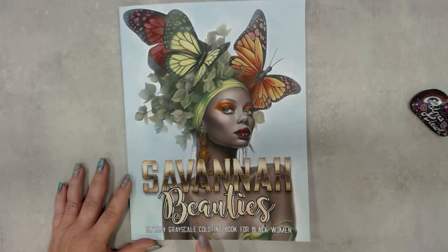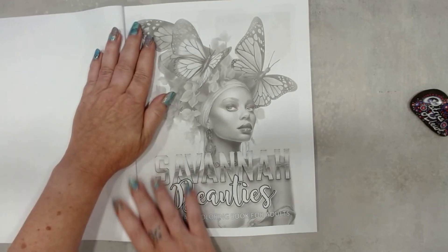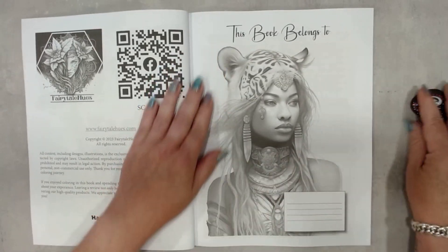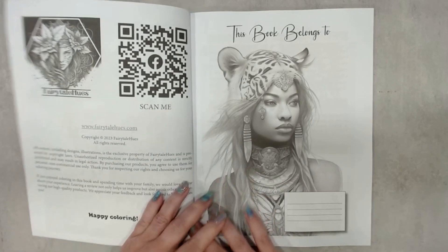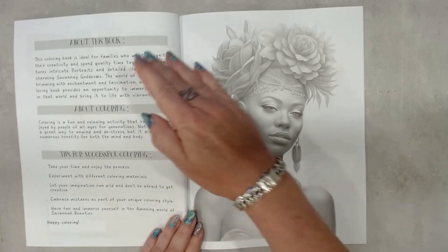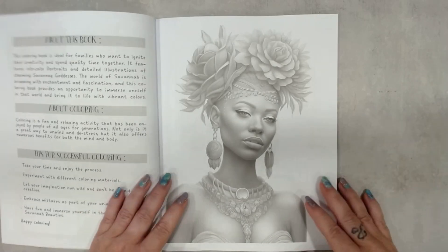Savannah Beauties — a fantasy greyscale coloring book for black women. The inside has the Fairytale Youth logo and a QR code. There's a 'this book belongs to' page, an 'about this book' section, tips for coloring, and all the text. But the coloring pages are what's important.